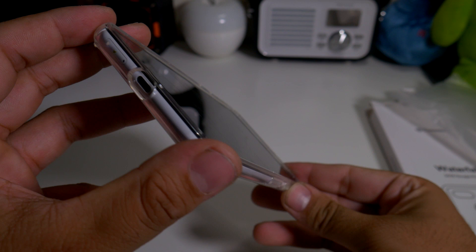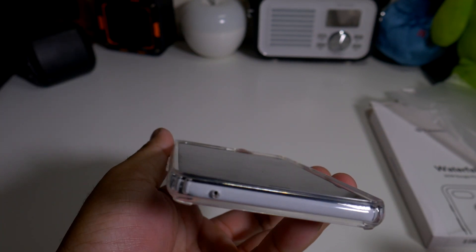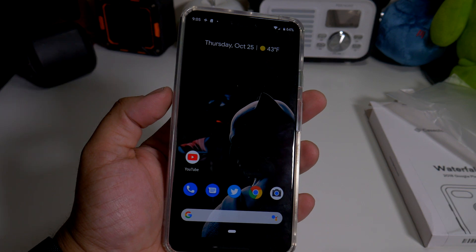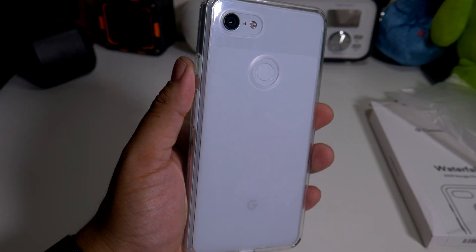The front lip is very minimal, so if you have a tempered glass screen protector on this, you definitely won't have any lip interference. If you want to buy this case, the link will be down below. If you liked this video, please give it a thumbs up and follow Phone Tech at Work for more videos like this — Pixel 3 XL cases and Caseology cases. Peace and love!